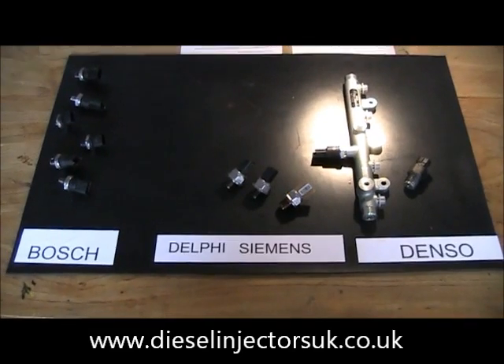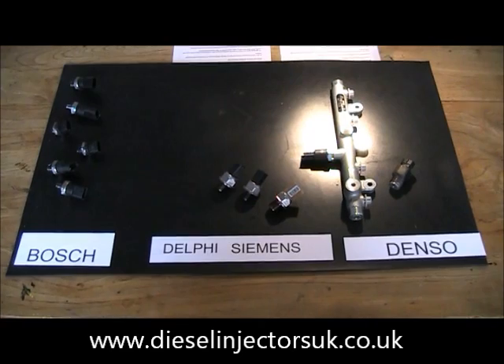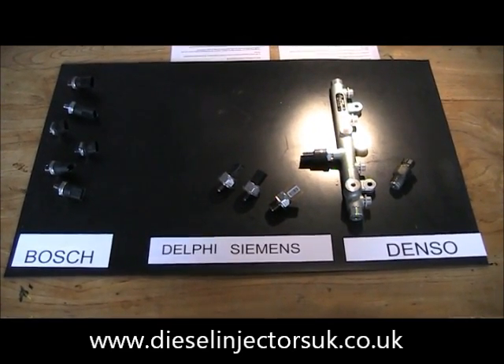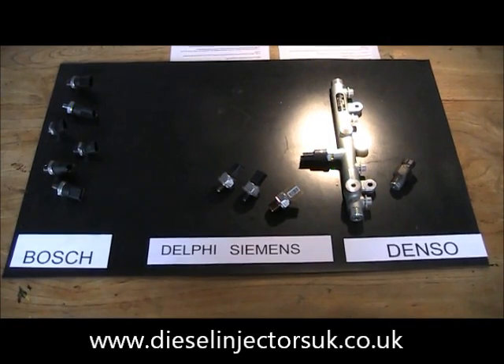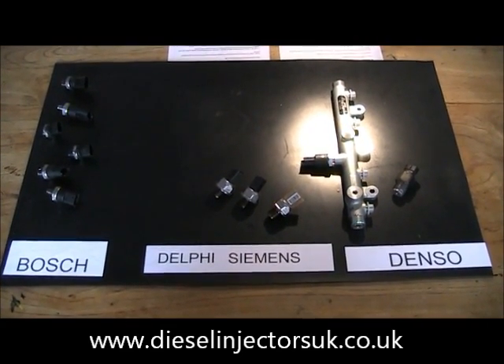The fuel pressure sensor is an important component in modern common rail diesel systems. It's prone to failure and cannot be repaired, so replacement with an identical sensor is essential to restore normal running.